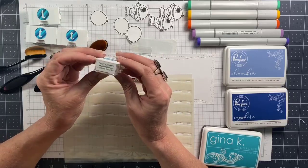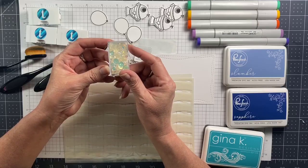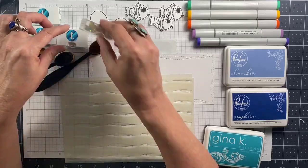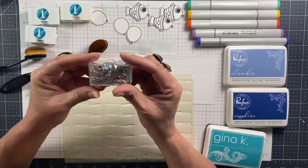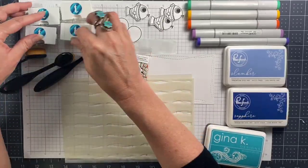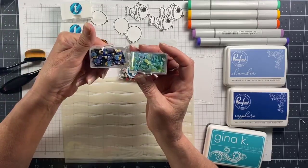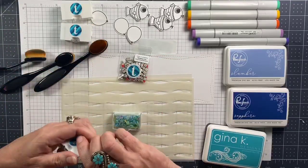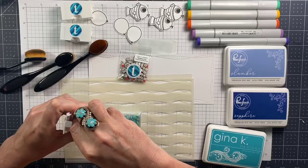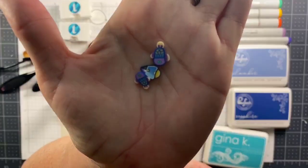When I got my Trinity Stamps order I noticed that they package their embellishments already labeled in the system I use to store my sequins, and I freaked out! I don't have to do any work to put these away, so I'll link you to the storage system I use — it comes with different sizes of containers and I just love it!